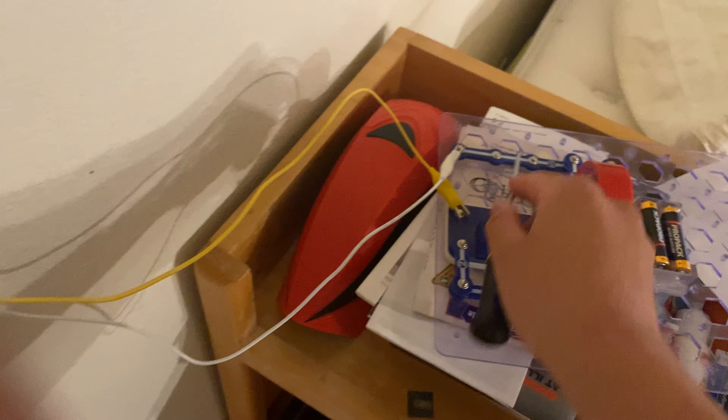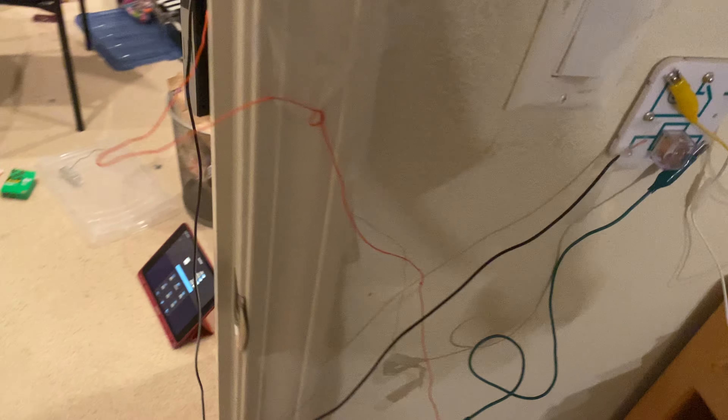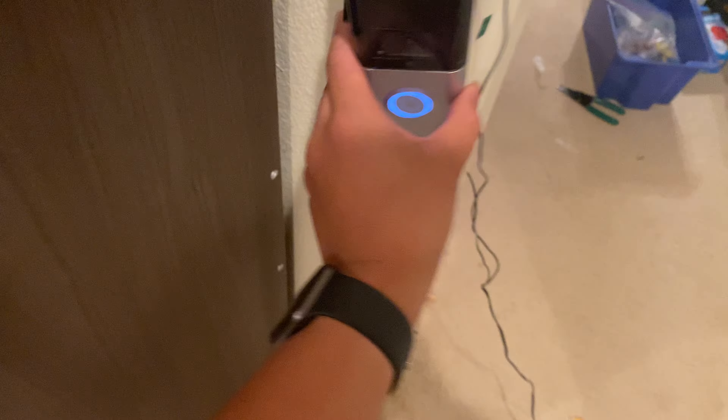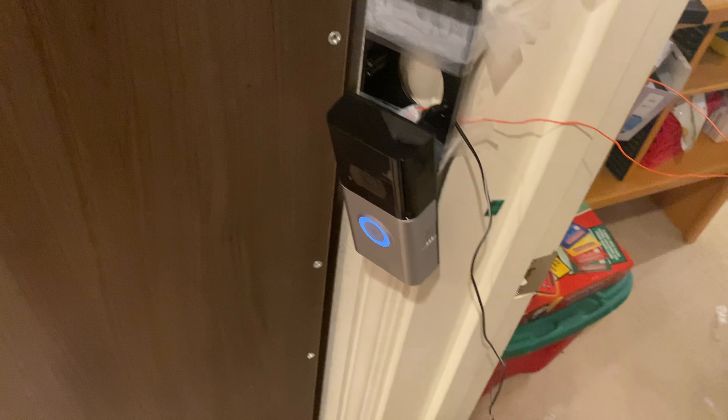It still needs power from those two pieces. It doesn't even push to there — it really won't disengage. But at least it is hardwired, and that's what I like.